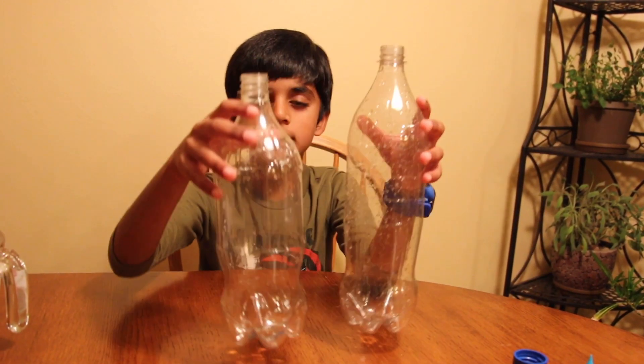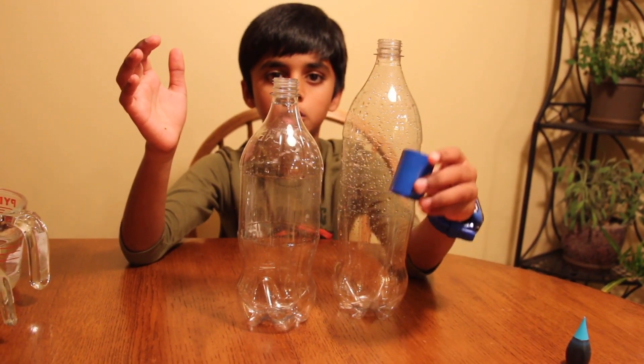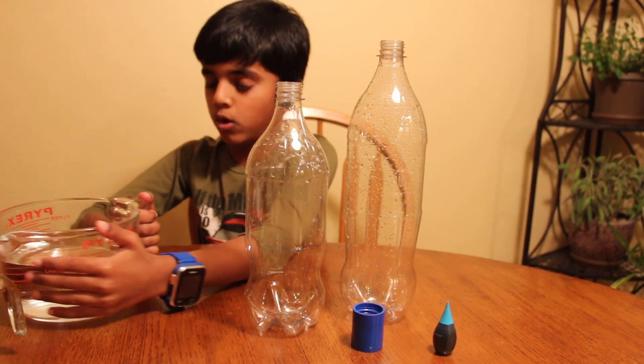The things that you need are 2 clear plastic bottles, a cyclone tube, and some water.